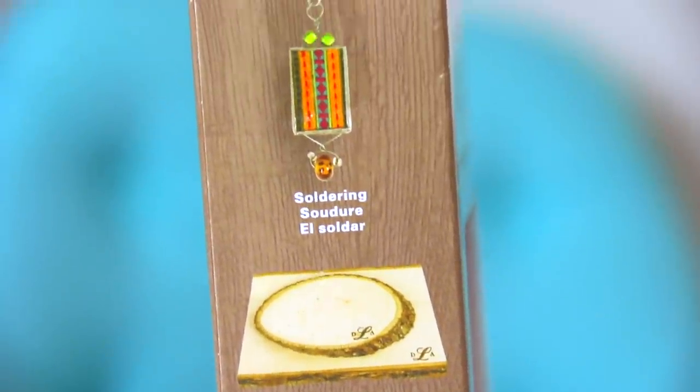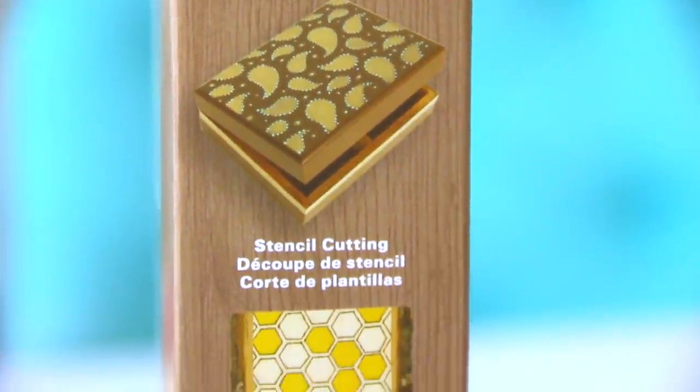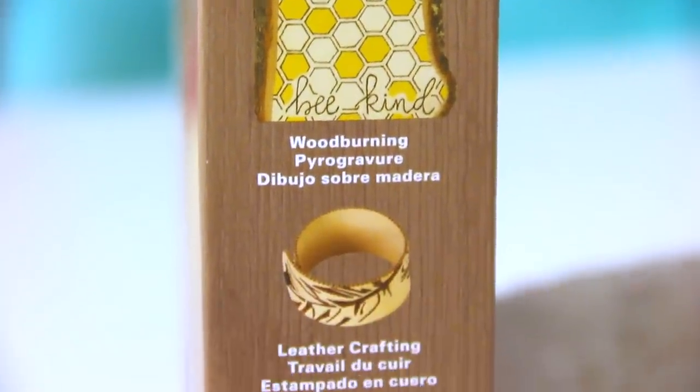There's a hot knife, there are wood stampers, and there's a soldering piece. I don't really know how to use any of it, but I'm going to learn and test it out for you all in this video. So this is as beginner as it gets — I have never done any of this before. I'm going to put all this up into a bun so I don't burn it off.